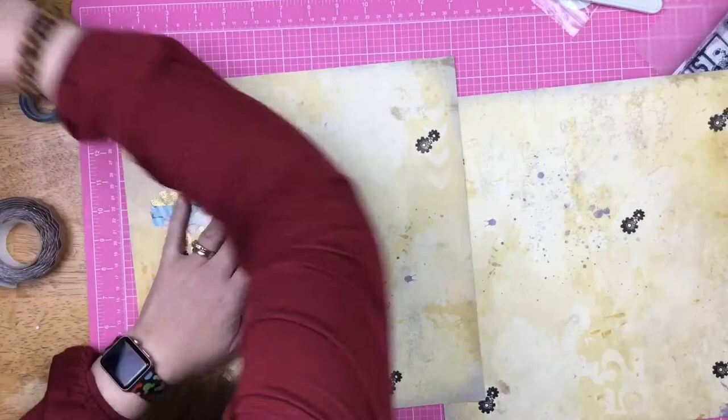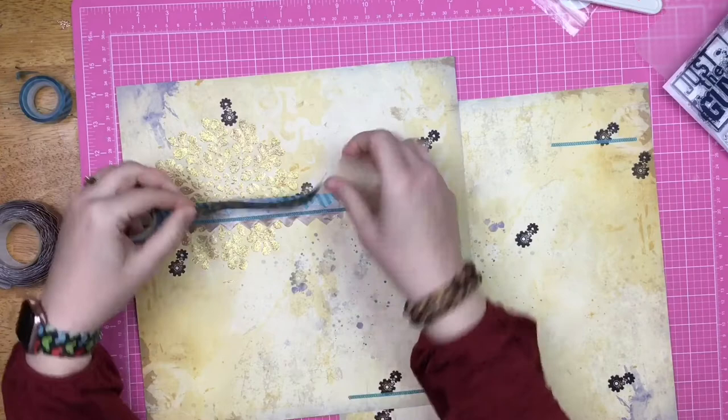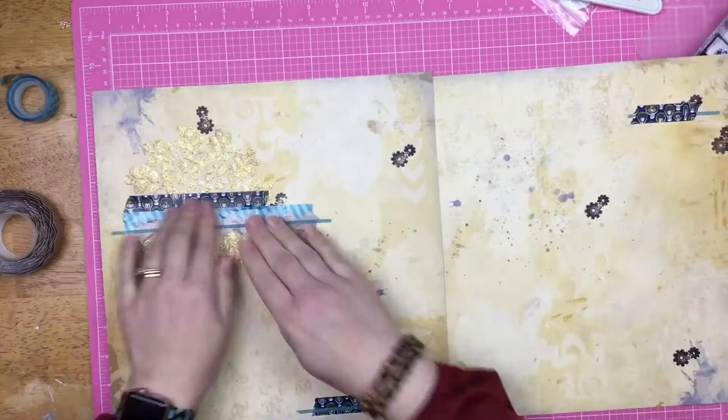I have some various tapes — I don't want to call them all washi tapes because they aren't, but this little thin one is. I'm going to create a couple of areas where the tapes and washi tapes layer up inside one another. We've got a couple of different colors going on — we have the coppers and two different kinds of blues.